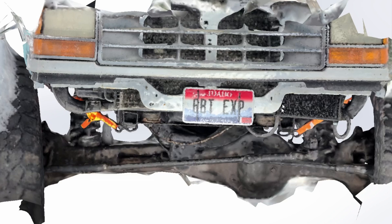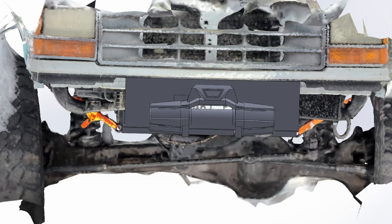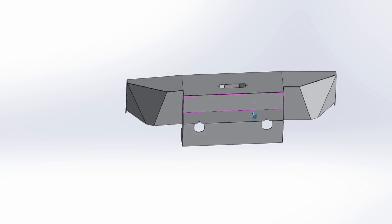Finally, you take whatever your critical measurement was — like in this case I would use the distance between my frame rails — and you scale up your graphic model to fit that dimension that you measured by hand. That way you know that the model matches the real world because you measured it. Once you have this model, you can use it to design whatever crazy thing it is that you're trying to design.